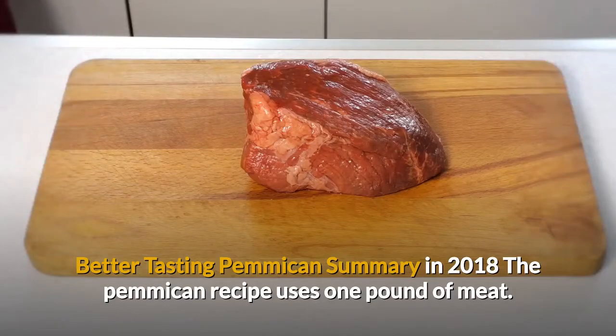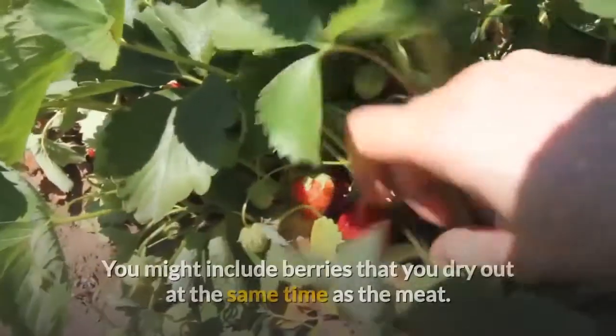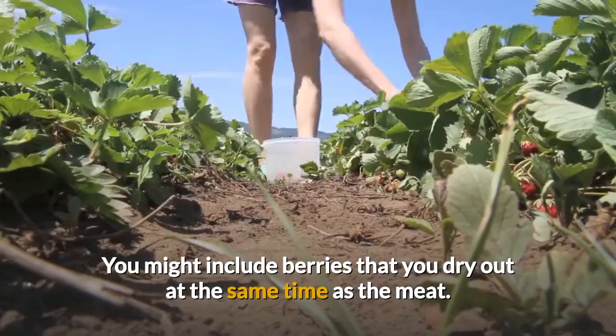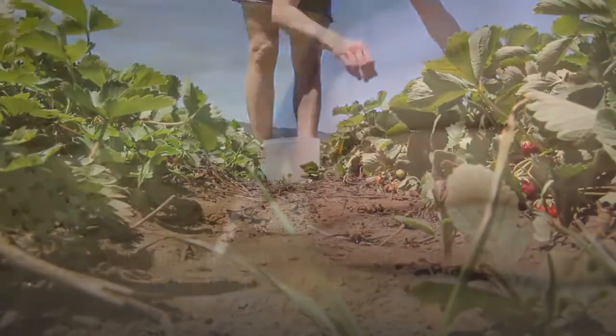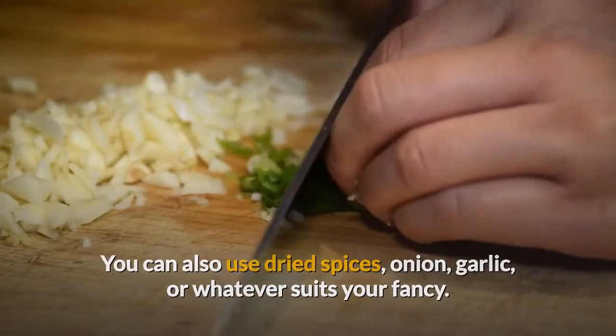Better Tasting Pemmican summary: the recipe uses 1 pound of meat. You might include berries that you dry out at the same time as the meat. You can also use dried spices — onion, garlic, or whatever suits your fancy.